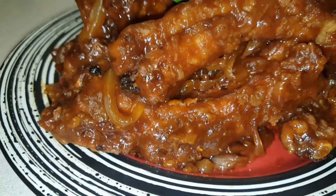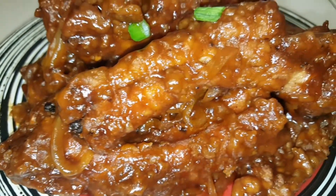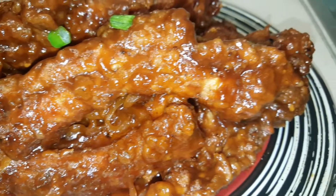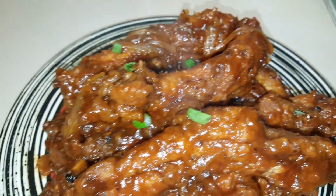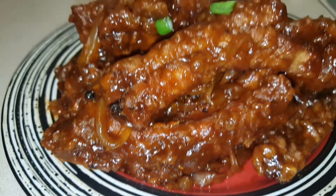Hi guys, welcome to my kitchen. So in today's video, I'm going to be showing you guys how I prepare this fried baby back ribs with barbecue sauce. This is not really like a Liberian dish — this is more like a Southern dish. Okay, so let's get right into the video.